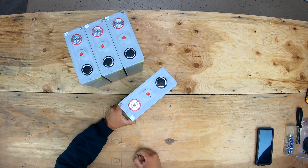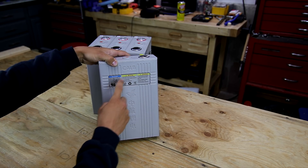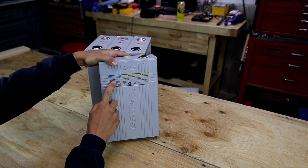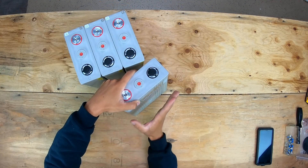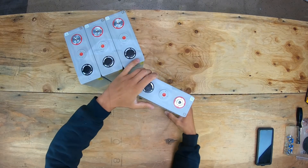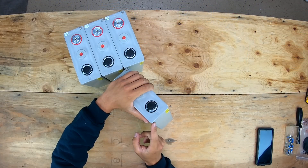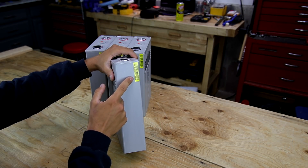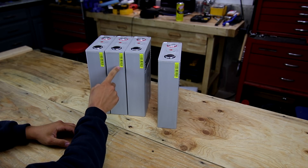Here are the genuine CALB cells. These are 180 amp hour cells and the sticker is completely intact. They say model CA180F, nominal voltage 3.2 volts, 180 amp hours, 576 watt hours, company China Aviation Lithium Battery - which is what CALB stands for. Everything on both sides is immaculate. On the negative side there is a serial number, and the last four digits of this cell are 001.